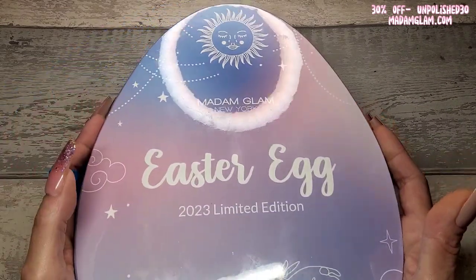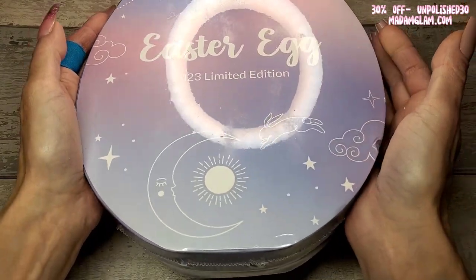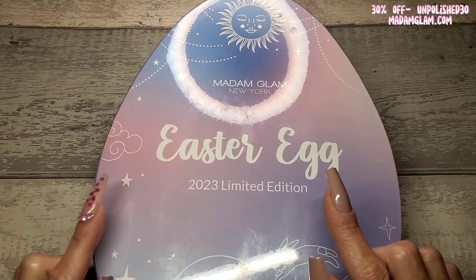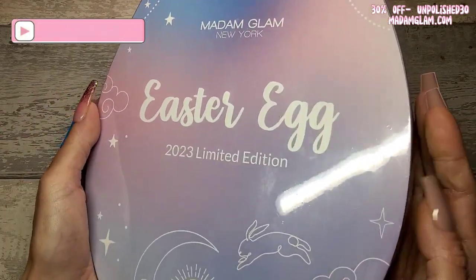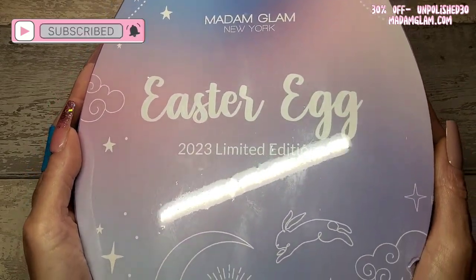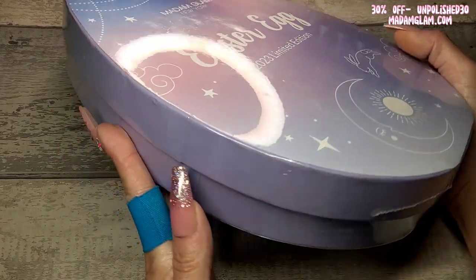Welcome back to another video! I've been away for a few days and just got home to this on my desk. This is the Madame Glam Easter Egg 2023 limited edition, which I think was launched on the 15th of February.